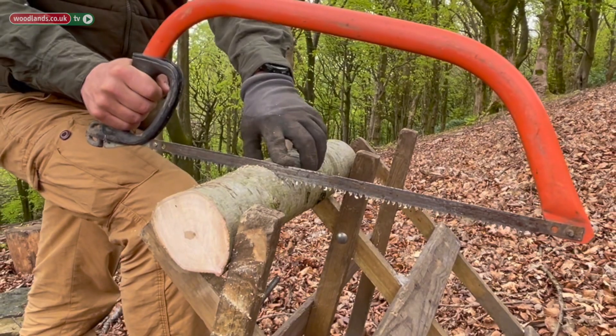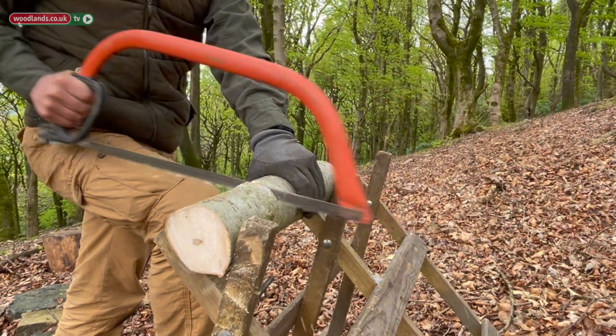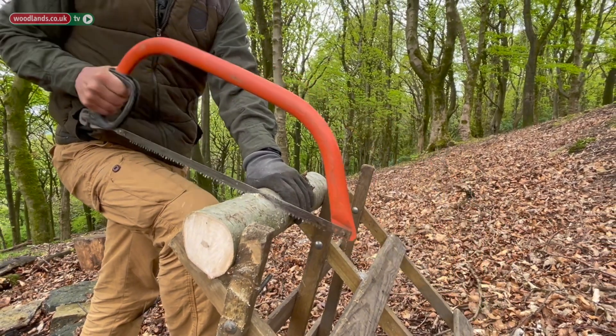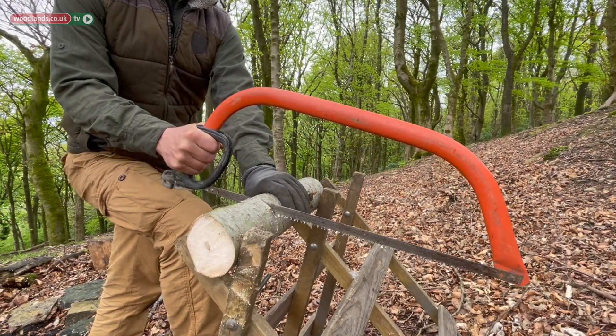We're then going to take our bow saw and we're going to cut to the depth of the blade. Once the blade is totally in the wood we're going to turn the wood and continue to cut. We're going to do this all the way around so the first cut meets up with the last.